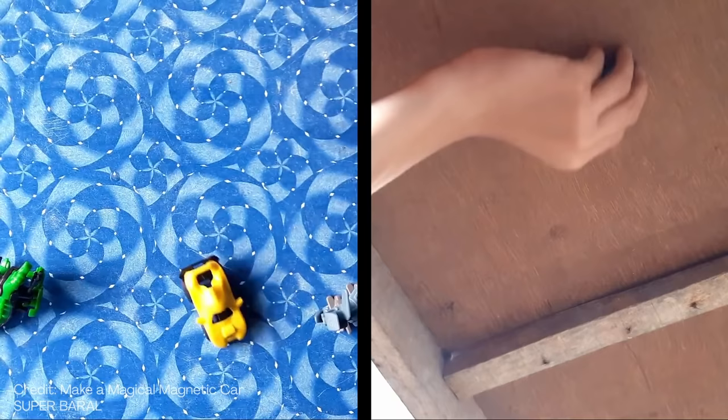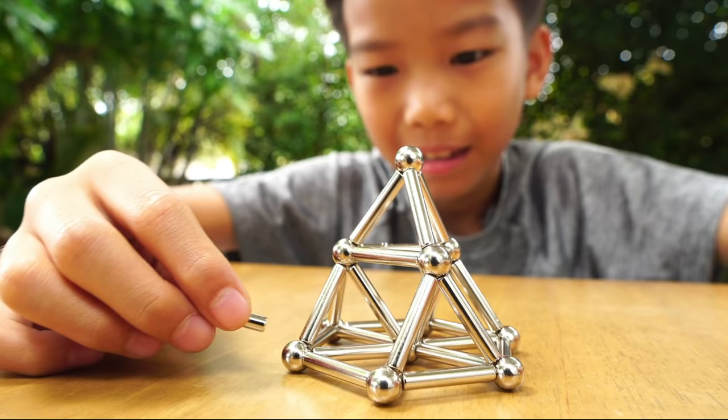Have you ever played with magnets? What did you do? What interesting things have you noticed about magnets? Now would be a good time to pause the video and discuss.